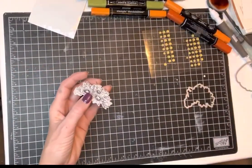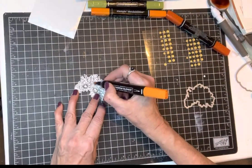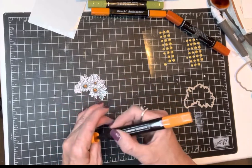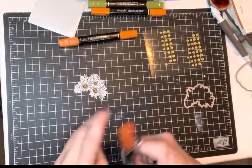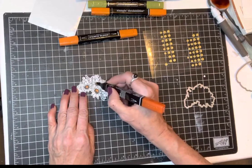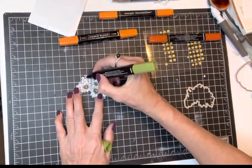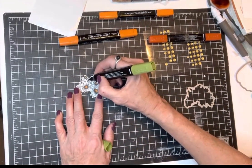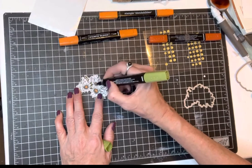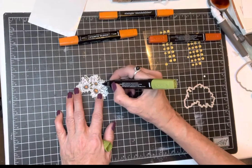I'm going to go ahead and color this one real fast. Get some orange in the middle, maybe do a little dark color around the edges just to give it some shading, then lots of green. You could do different colors to make it all dimensional if you wanted to — I'm just going to do it quickly and then I'll show you my better one that I took more time on.